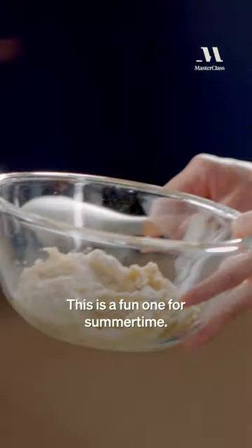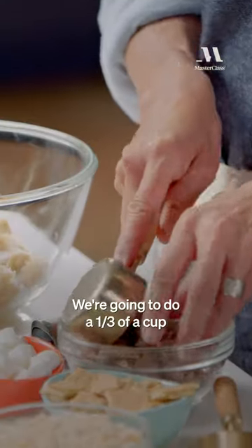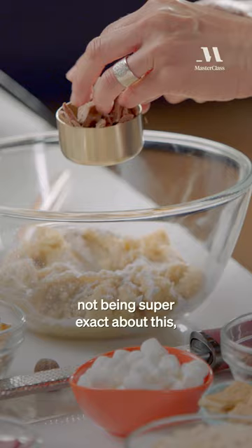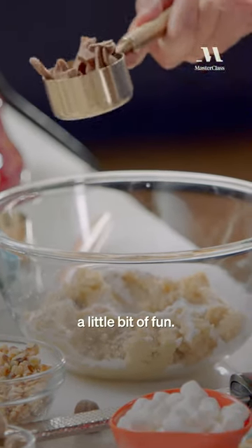Here's our s'mores cookie dough — this is a fun one for summertime. We're gonna do 1/3 of a cup of chopped milk chocolate. You can see I'm not being super exact about this, because this is just an add-in, a little bit of flavor, a little bit of fun.